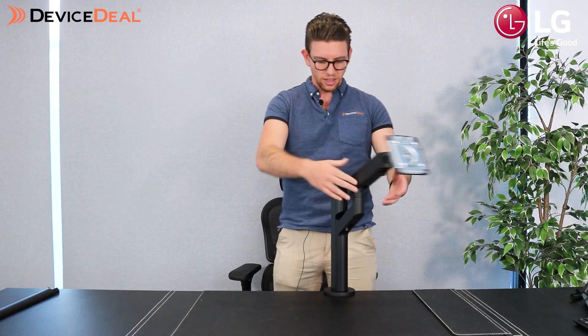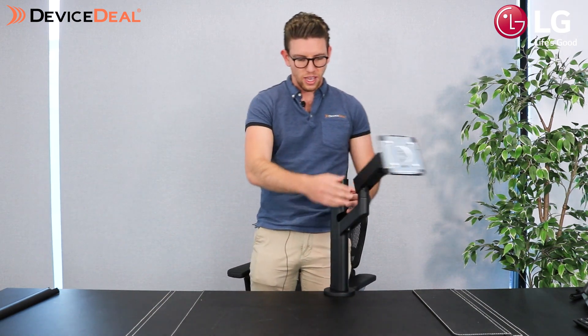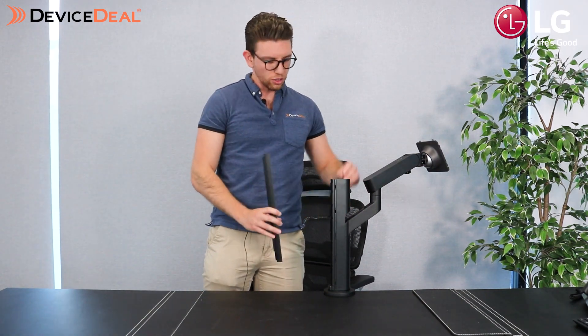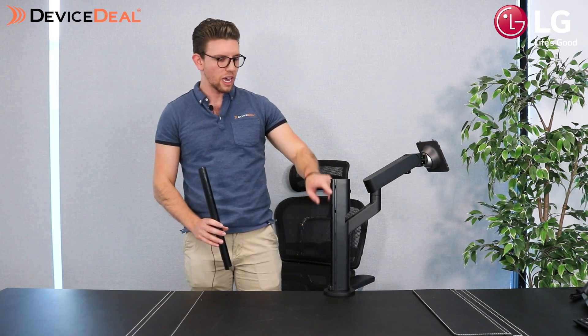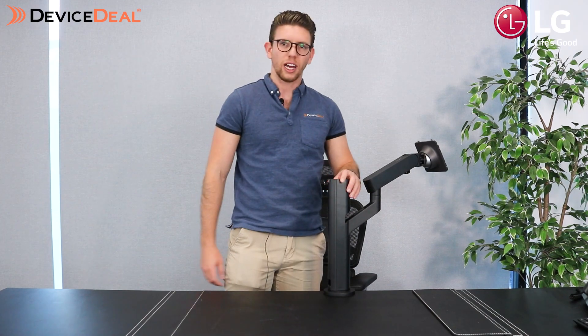Look at all the movement you get — all the way around. It is quite astounding how far you can go with this thing. On top of that, you do have this little cable cover included which is going to hide your cables. Once it's set up, the cables will feed through here and you can just pop this on to hide them as well.